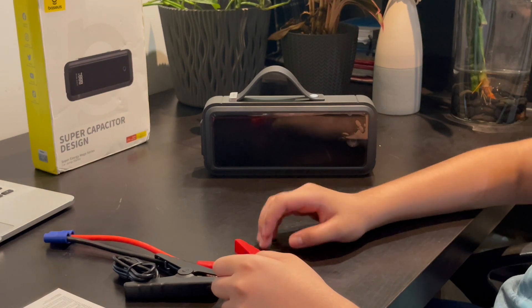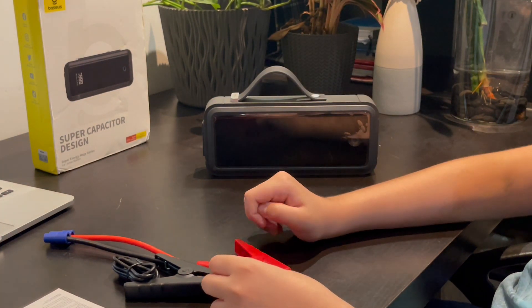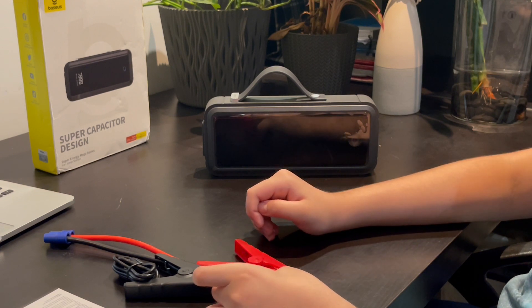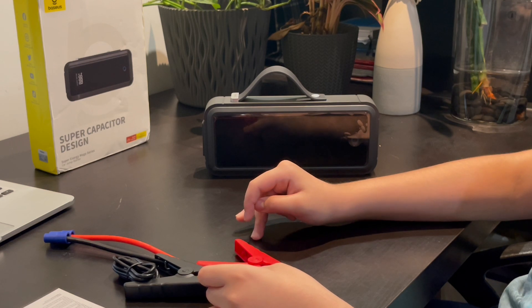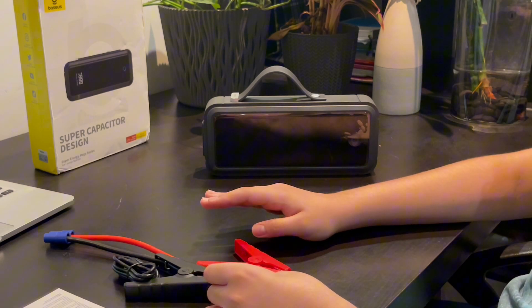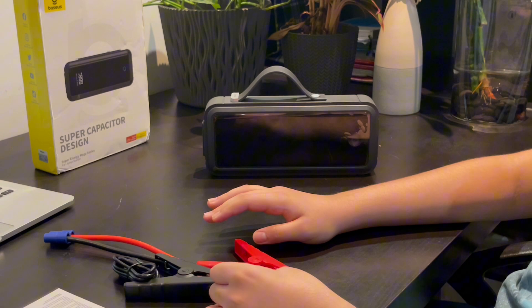There are two methods to use the supercapacitor. Method one: use the clamps to connect to the car battery to charge the jump starter. When the battery level reaches about 13 volts, your car should start within 30 seconds. Method two is USB-C charging for a manual jump start — charge the jump starter at least 90 percent via the USB-C or DC port and connect the clamps to the car battery.